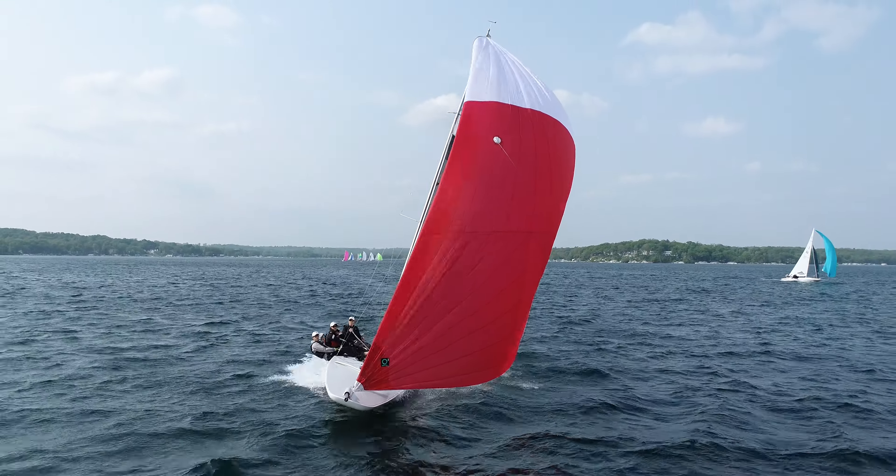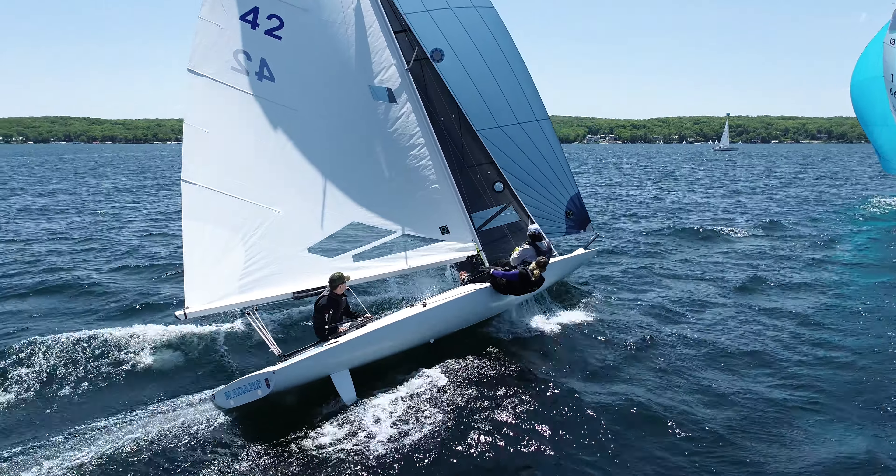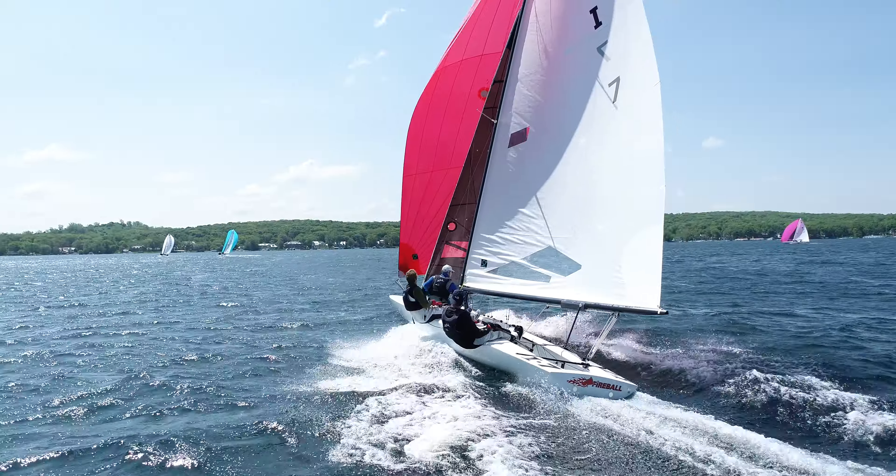Thank you for watching this Melges tutorial. For more information on new boats, new Quantum Sails, and parts for your Melges boat, please visit melges.com.